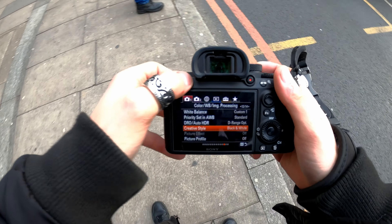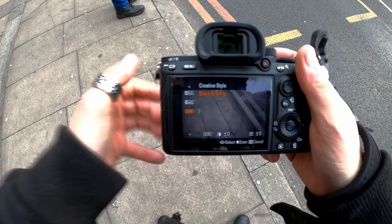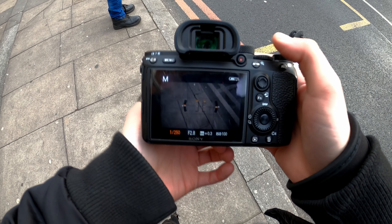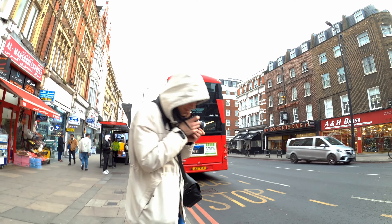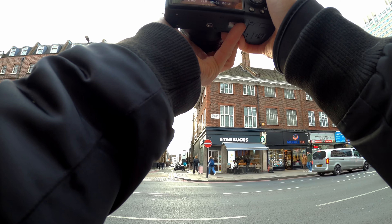So in the Sony a7 III I have the creative style and I just choose black and white. I can't do literally anything else besides change the shutter and stuff, so I'm not going to be based on the colors.